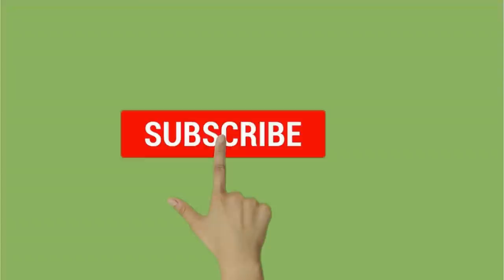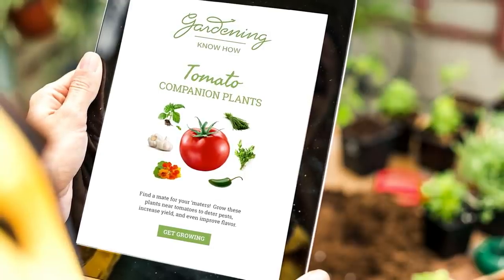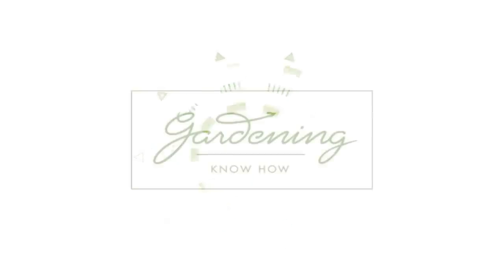Please hit the subscribe button for more content from us, and be sure to sign up for our free weekly gardening newsletter with the link below. Thanks for watching and happy gardening!